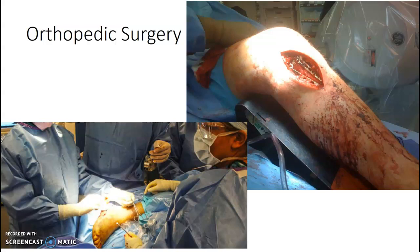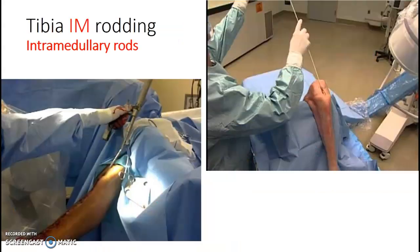So hips, femurs, knees, tib-fibs, ankles, as well as humerus, elbows, forearm pinnings — that kind of thing. You're pretty close for most of these cases. They need us for any screws, plates, anything like that. So you'll see a significant amount of ortho.